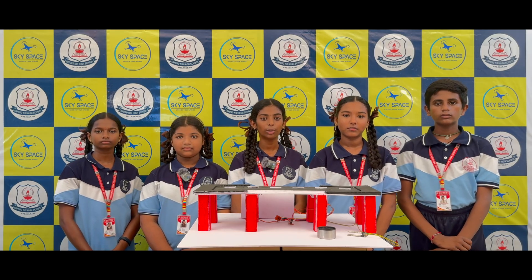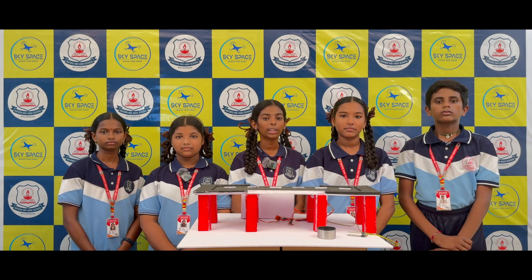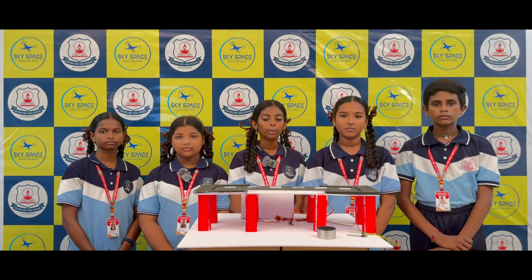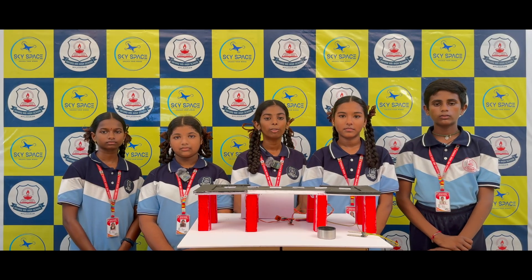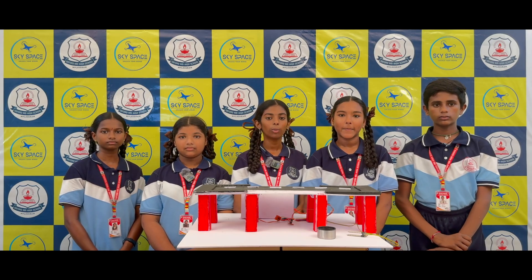Our Smart Bridge is designed to lift the bridge automatically when there is a high water level or a flood condition. This can prevent accidents and protect lives. We are using SG90 servo motors to lift the bridge and a soil moisture sensor to detect the water level.